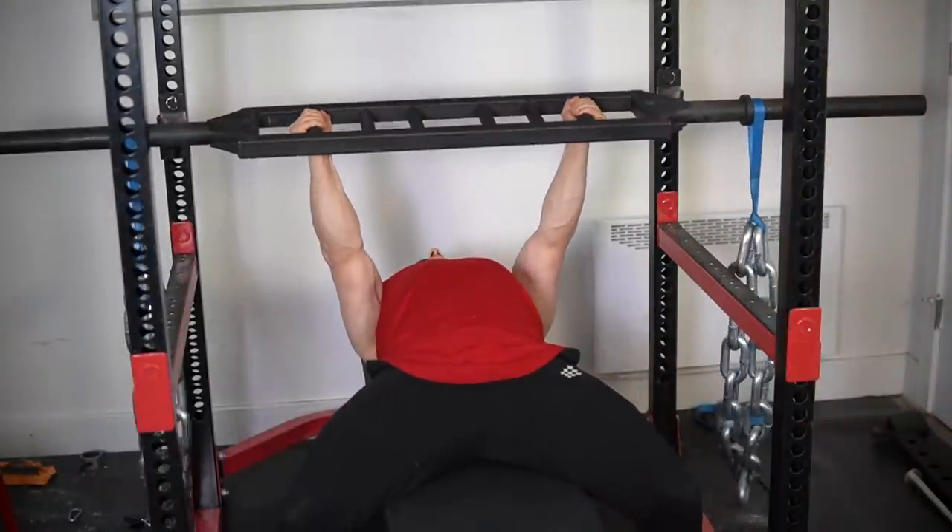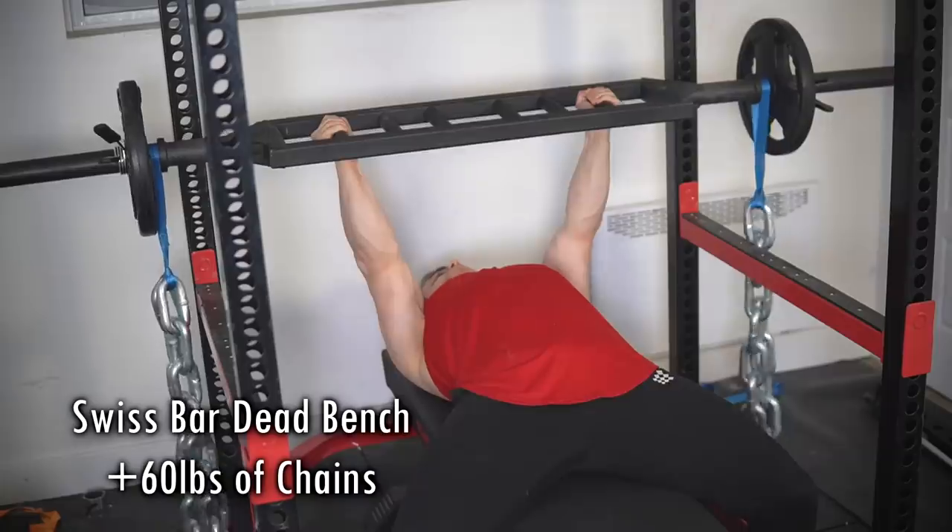It's time for another training video. Today we're maxing out on the swiss bar dead bench with chains — no idea what to expect, but I'm sure it's gonna be a lot of fun. Welcome to my first training video for 2021.